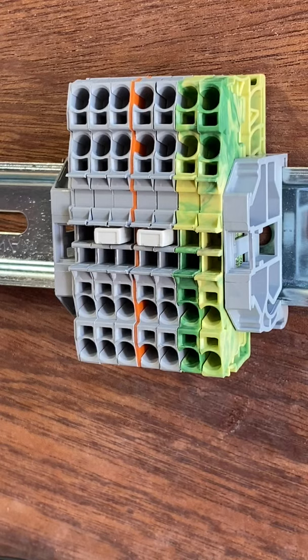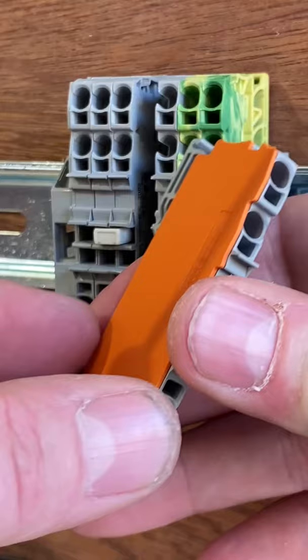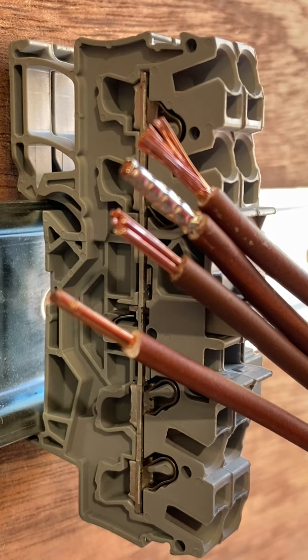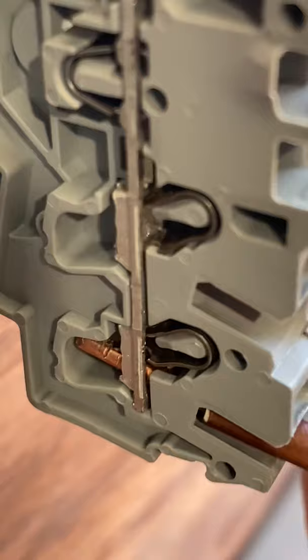Let's take a closer look at Wago's Top Job cage clamp connections within their DIN rails. Peeling off the side of one of them, I'm going to insert four conductors. First, a Class 1 solid copper conductor — it pushes into the connector and is held. Next, a Class 2 solid stranded conductor pushes in and is held.